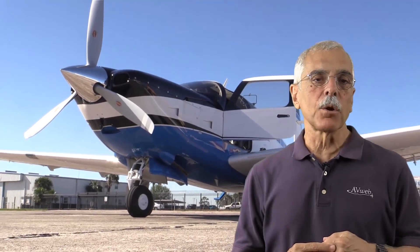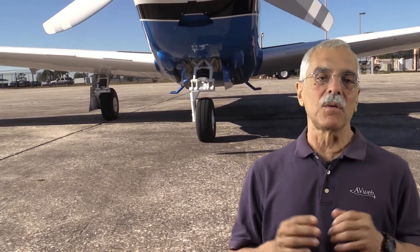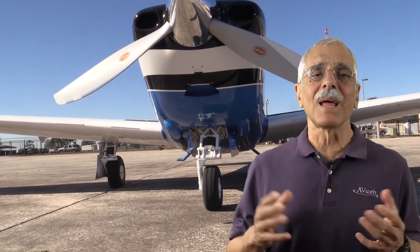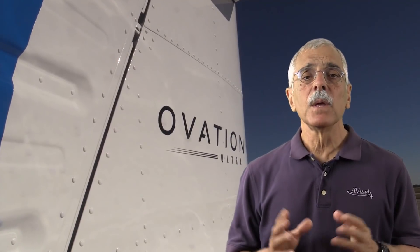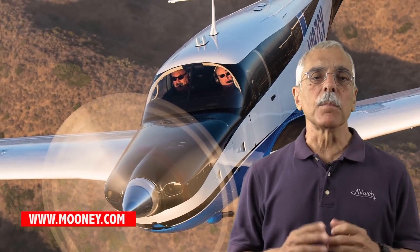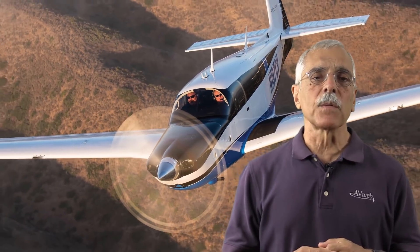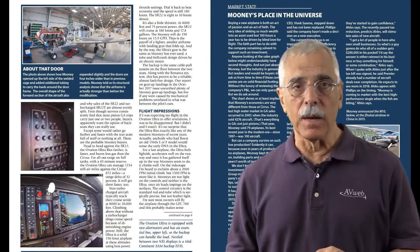The price of the Ovation Ultra: base is $689,000, and typically equipped it's about $730,000. It's a pile of bucks, but that's the reality of modern new airplanes. You can find more details at mooney.com, and a full text report on the Ovation Ultra in the February 2018 issue of Aviation Consumer Magazine. I'm Paul Bertarelli — thanks for watching.